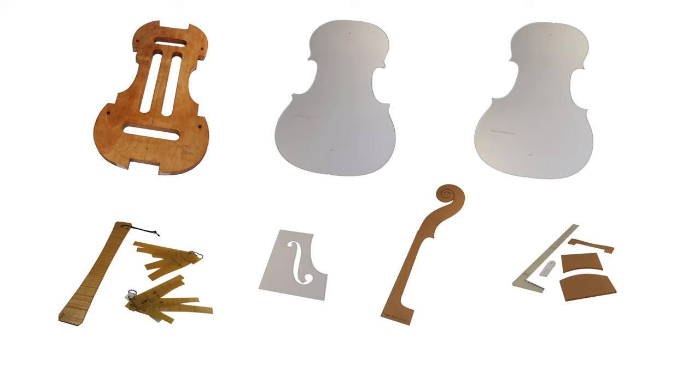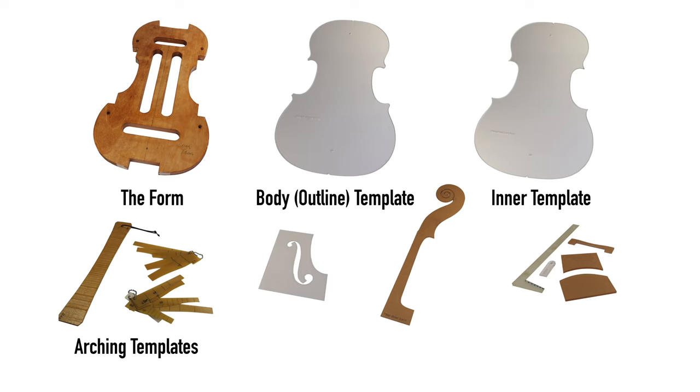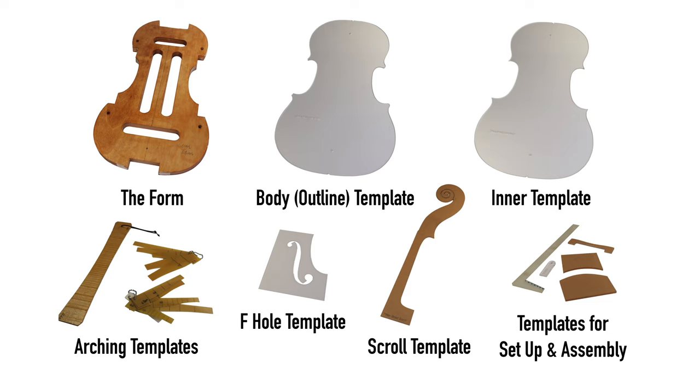Traditional Cremonese makers made violins with a form. We will also need the body template, the inner body template, a set of arching templates for the back and a set for the top, a template for the F-hole, a template for the scroll, and some templates for setup and assembly. For ordinary people like us, to get all this, we will have to either get a real Stradivari — or in most cases — get a real-sized picture of the violin we want to build and do some reverse engineering.